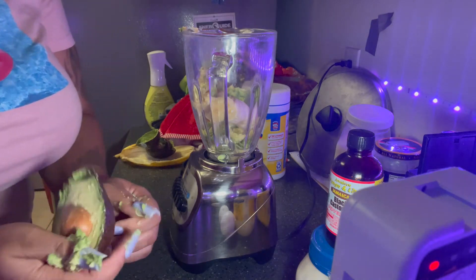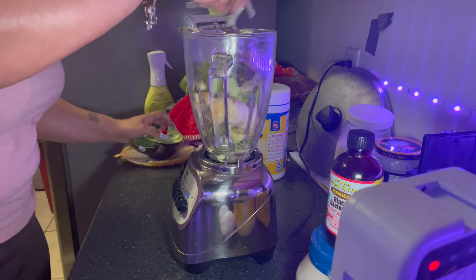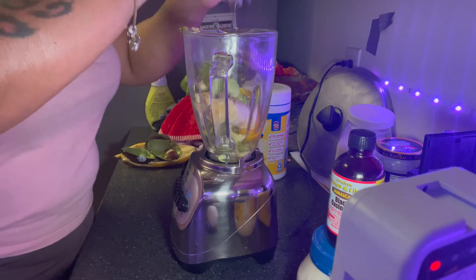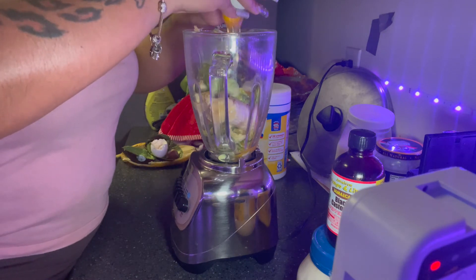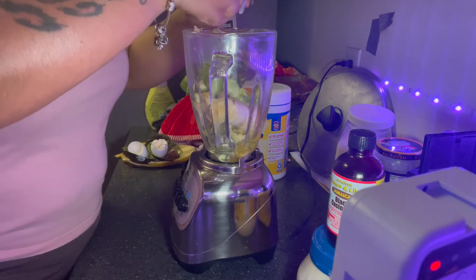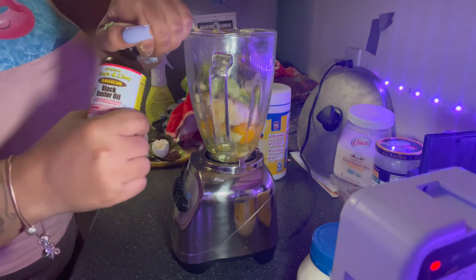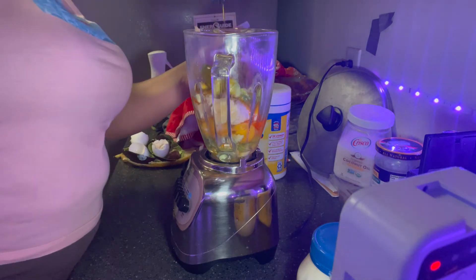I'm going to do these eggs. I don't want to get any shells in here. I may as well pour it in early.